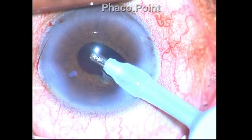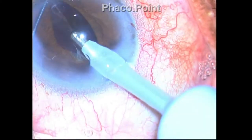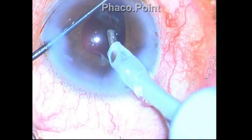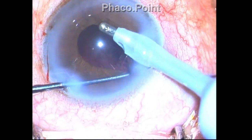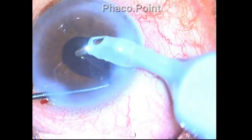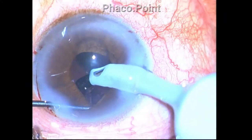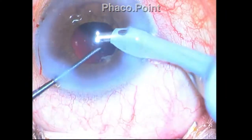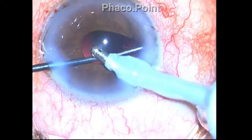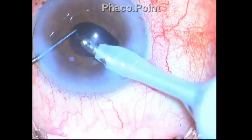I switch over to the ball dialer once again. The advantage of the ball dialer in cases of IFIS is that it helps to hold and push the edge of the pupillary margin away from the phaco probe — acting as a mechanical obstruction preventing the chafed iris from getting into the aspiration port of the coaxial IA cannula. This is why in cases of IFIS it is better to retract the iris using a ball dialer.